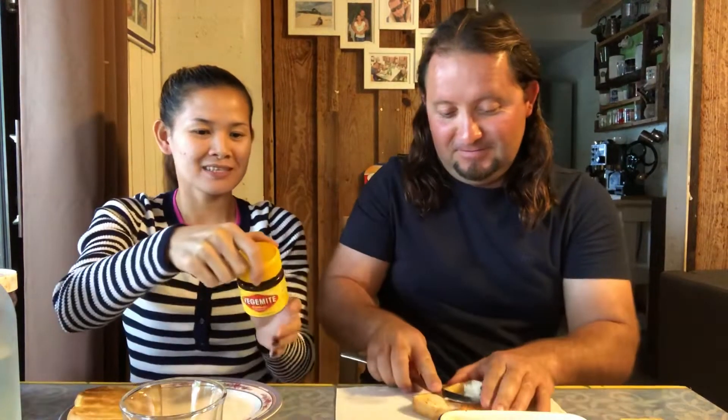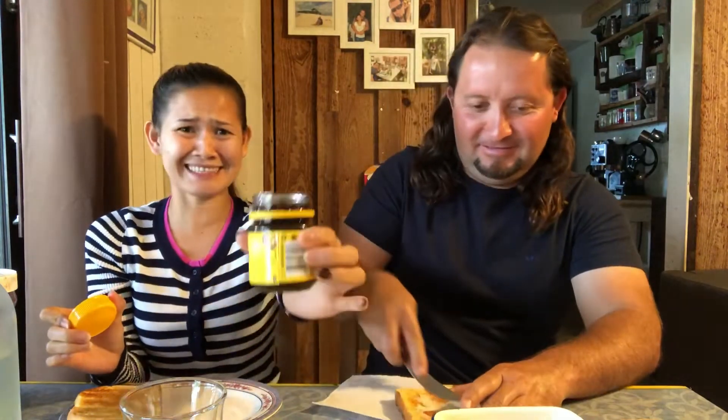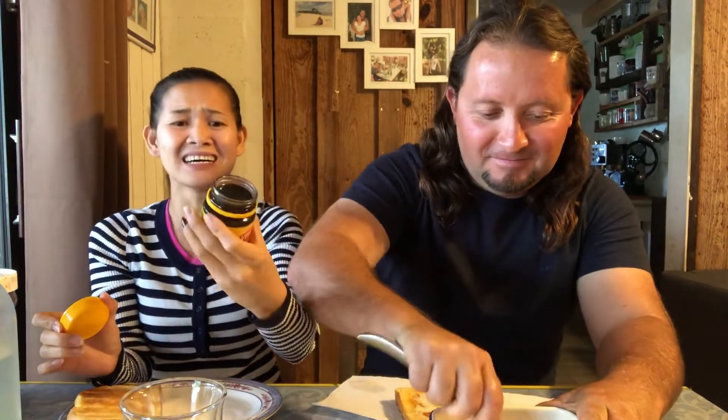Do you want me to open this? Oh my god, it smells bad! You know the ascorbic acid in the Philippines? This is it! It is so yum! I mean, I don't know. He's an adventurous eater. Yeah, he is. I don't have a very wide palate.